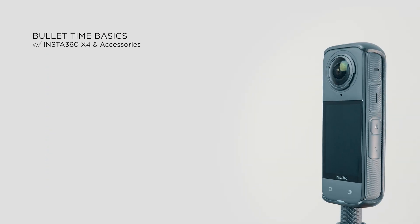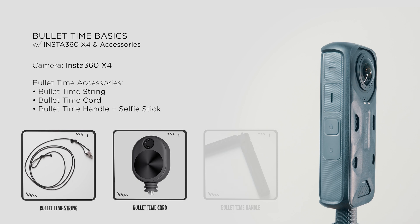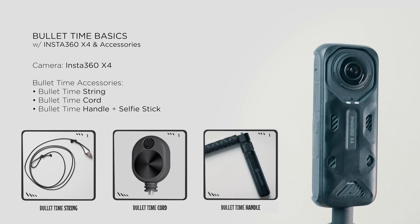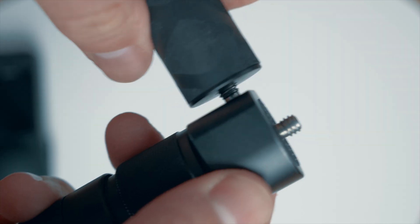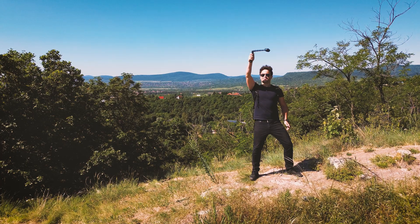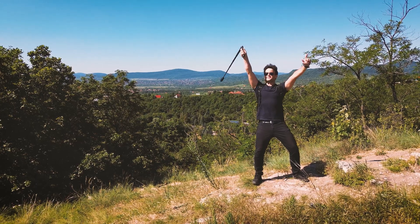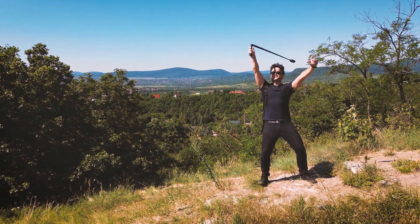To create bullet time, you'll need a 360 camera and some accessories, like a simple string, the bullet time string, or the special bullet time handle. I prefer using the handle because it allows more control and flexibility during shooting. With the handle, you can vary the swinging speed and take as many turns as you need. This handle lets you swing the camera infinitely.